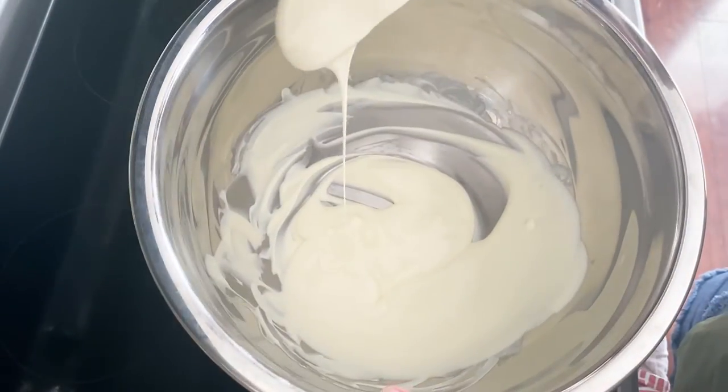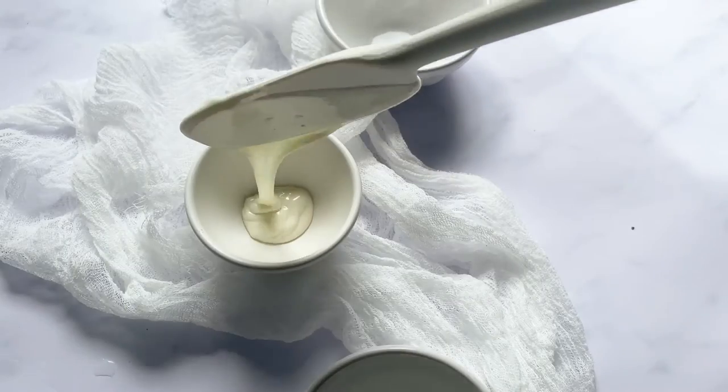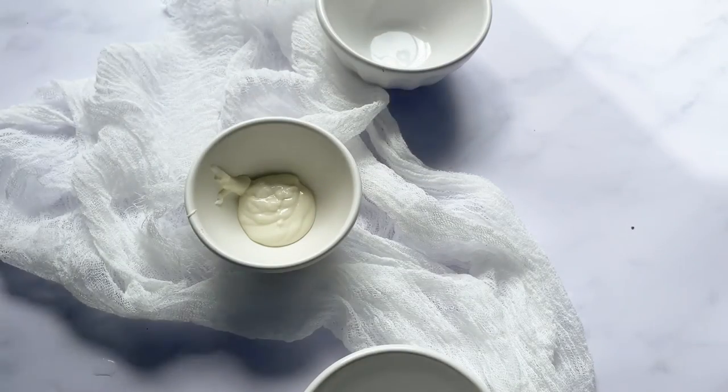Once your chocolate is melted, pour it into your desired bowls and use it for any of your desserts — brownies, chocolate, rice crispy treats. Enjoy!